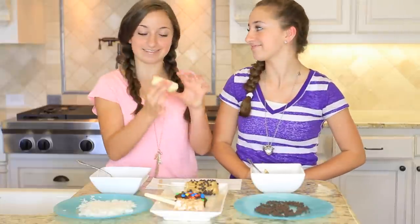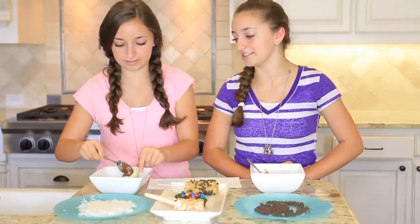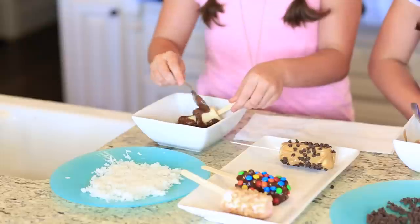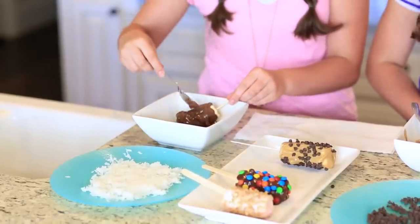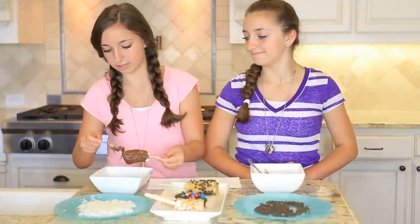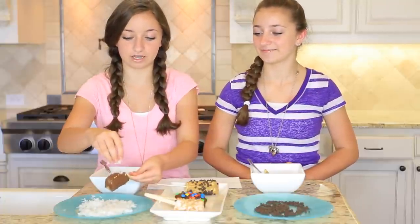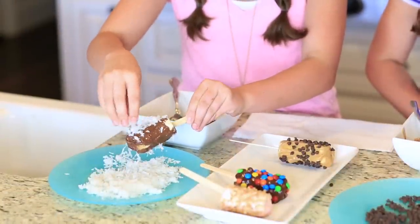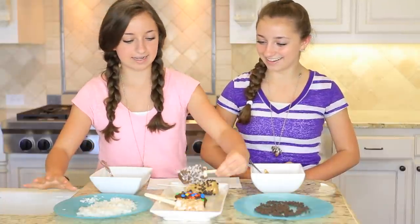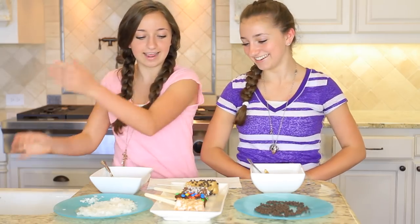For the last banana, take your banana half, put your stick in it, and dip it into Nutella, covering it as much as possible with a spoon. Nutella is like a secondary chocolate — it has hazelnut in it. Once your banana is covered, sprinkle coconut over the top, because coconut and chocolate are just like the perfect thing — kind of like an Almond Joy. Make sure you get all the drips, and there you have your bananas.